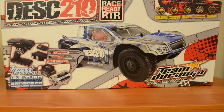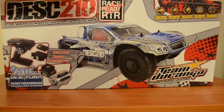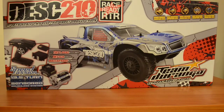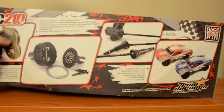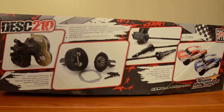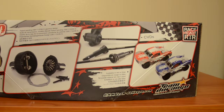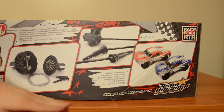Welcome back to RazyKD Reviews. Today I want to review the Desk 210 RTR electric off-road Durango car. First of all, this body comes in blue or red. It's also equipped with a unique hybrid design gearbox made specifically by Team Durango. This Desk 210 RTR is a short course truck that's available in two configurations — a mid or rear motor — without the need of changing the suspension, so that's one good thing about it.